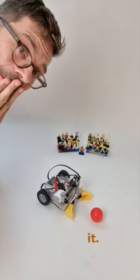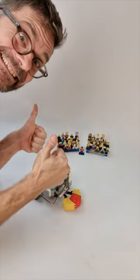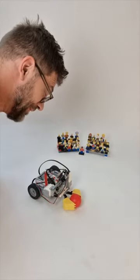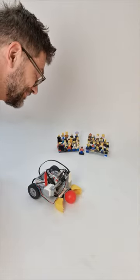Got it. Open the door. Okay, the door is open. Retreat done. Okay, go over.